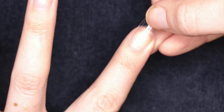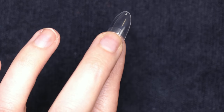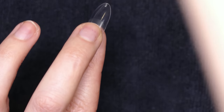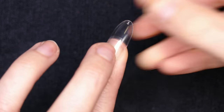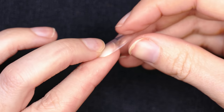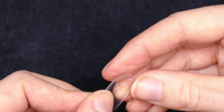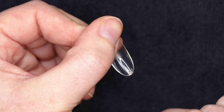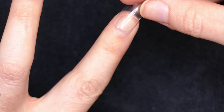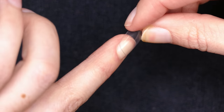I'm going to do my pointer finger. I'm going to size my tip and make sure that it goes from sidewall to sidewall. This one might be a touch too big — this is a number two. They all have numbers right here on the inside. I'm going to maybe go one size smaller. This is a number three and that looks pretty good to me.